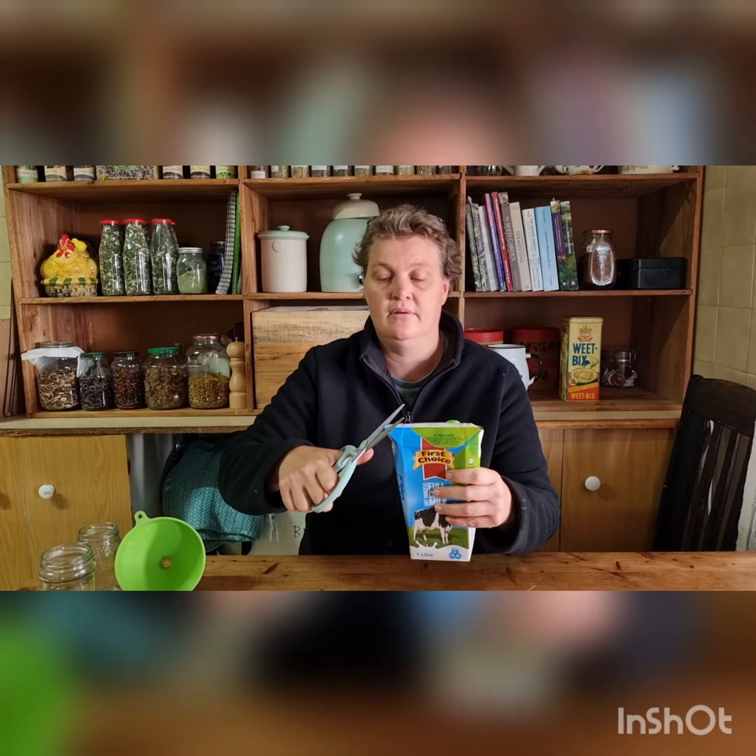You lift up the flaps, cut the little ends off, you close it and you let it stand.